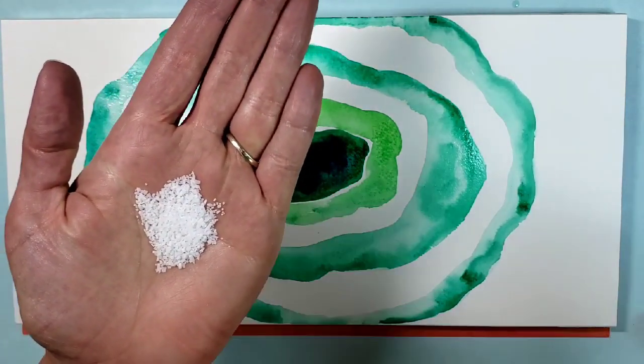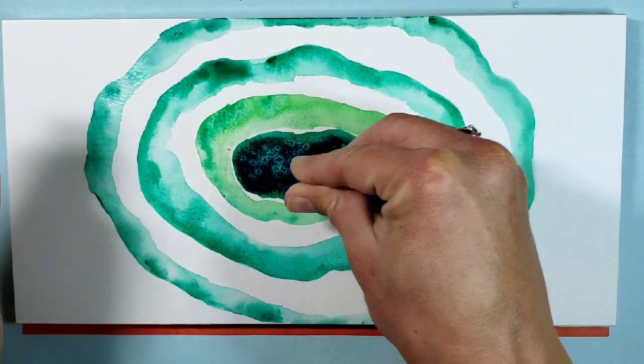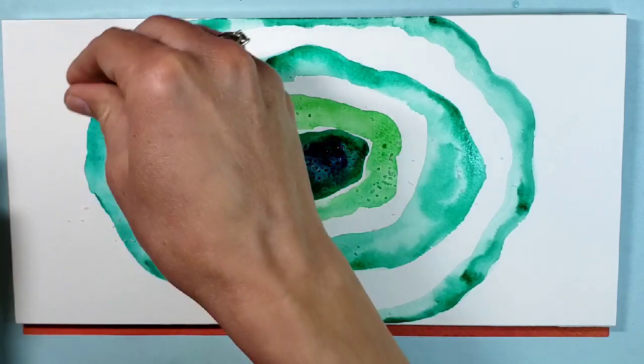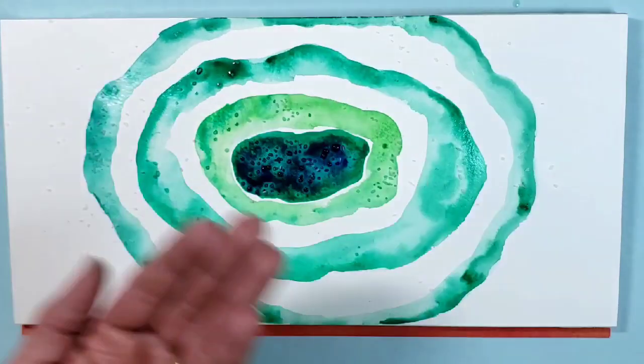Now I'm taking some kosher salt and sprinkling it onto any of the wet areas. The salt just kind of sucks up the wetness of the paint.